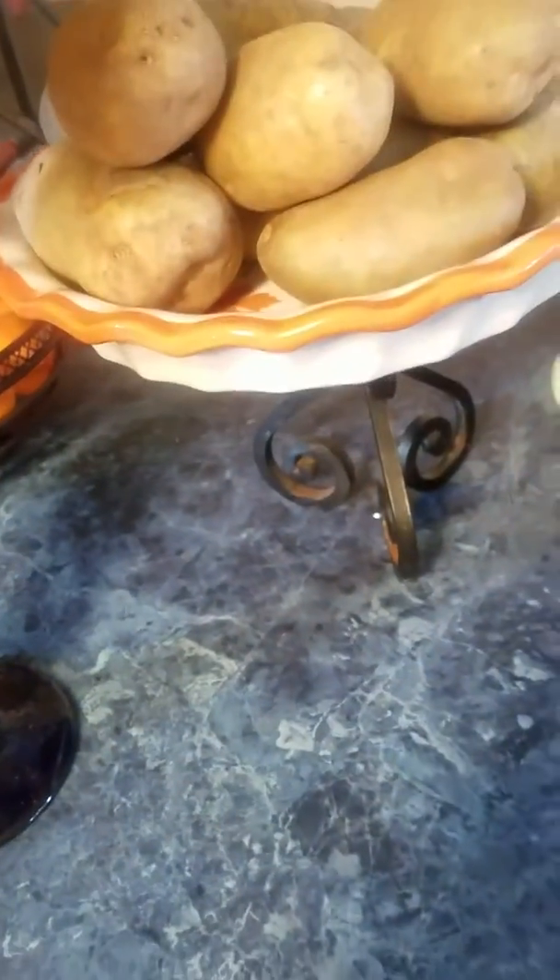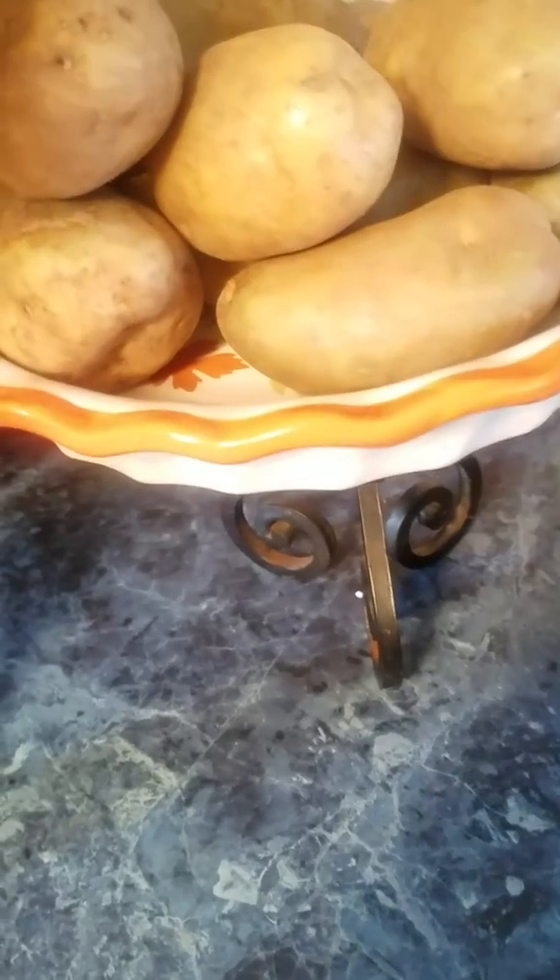One way, as you can see right here, is this way. I put the potatoes in a bowl and then I put the bowl on top of a pedestal, as you can see right down there.